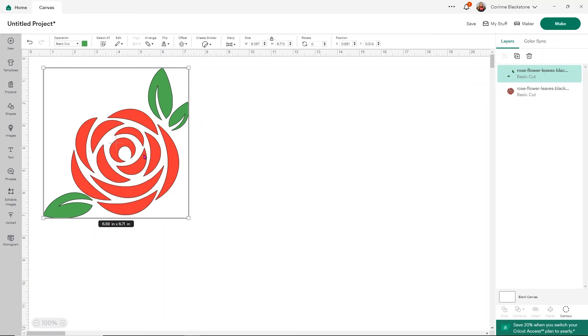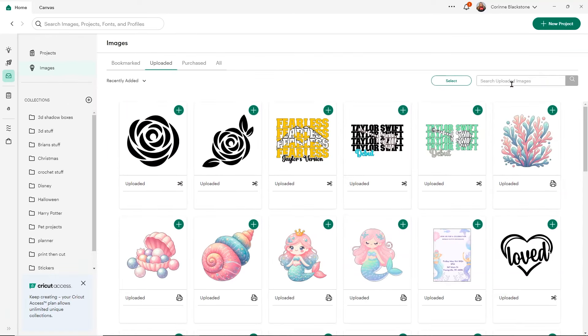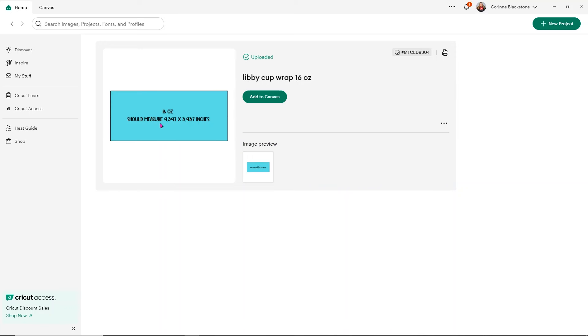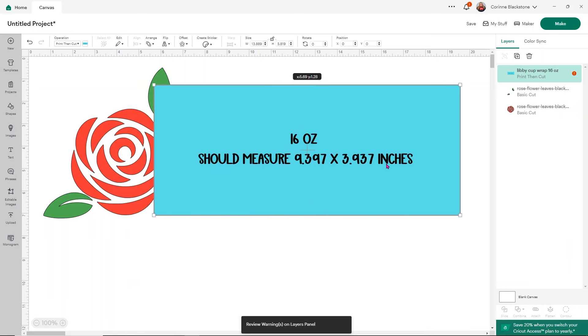I want to bring in another item to my design because I'm making a Libby cup wrap with these roses. I think it's going to be really fun with the color change. I'll go to Upload — I already have mine in my recent uploads — but if you want the Libby cup wrap template, I'll link it down below, or just comment 'cup wrap' below and I'll send you the link. If you search 'cup wrap' it comes right up. I've got my cup wrap template here; I also have the 20-ounce available, but I'm using a 16-ounce glass.